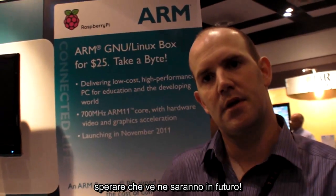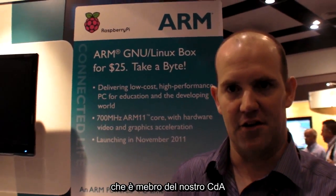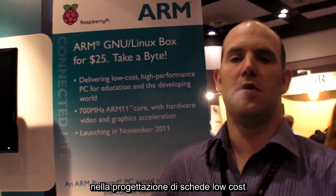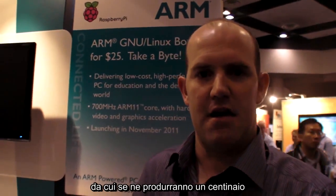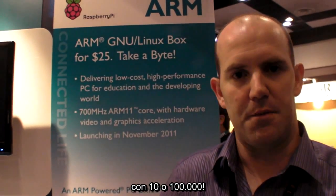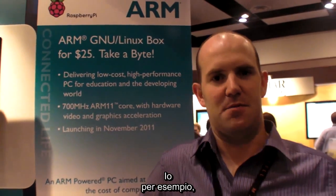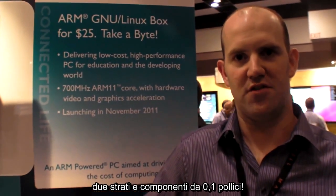Are you PCB designers? Pete Lomas, one of our trustees, his firm are industrial mil-spec PCB designers. They're very, very good at designing very low-cost, very stable boards. It's easy to design a board you're going to make 100 of; it's very hard to design a board you're going to make 10,000 or 100,000 of. Pete has been incredibly helpful with that. My own PCB design stops at 0.1 inch components.